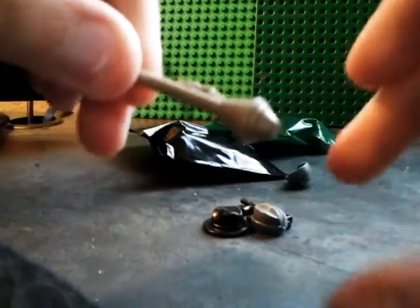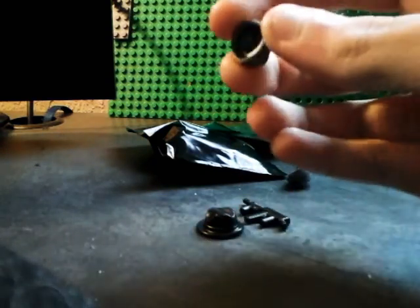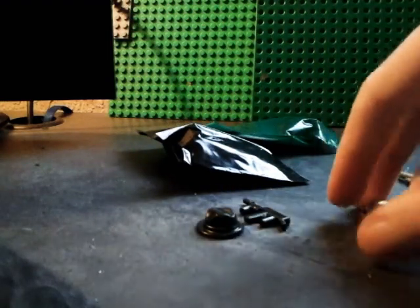First of all, I got a dark tan Panzerfaust. I didn't want to get a normal tan one, so I just got a dark tan one. These are a lot bigger than I thought. And these are field caps — they're on sale for 50 cents, so I got two of them.